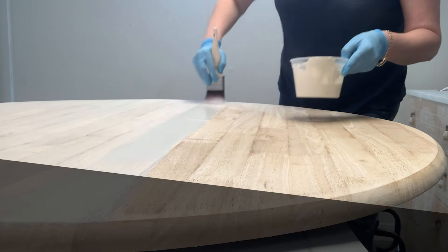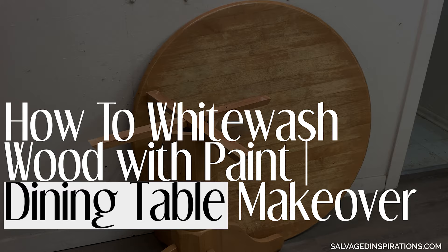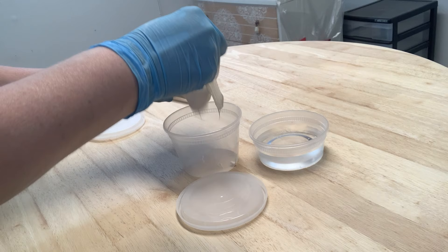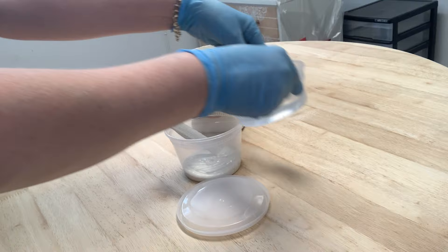Today I'm sharing how to whitewash wood with paint. To demo this technique I'm using it on this dated curbshop table. Whitewashing is super easy to do, no stain is required, it's very cost-effective, and you're gonna be shocked at the before and after of this table.